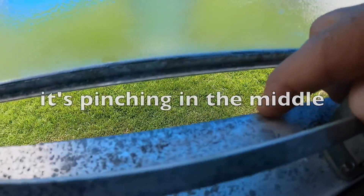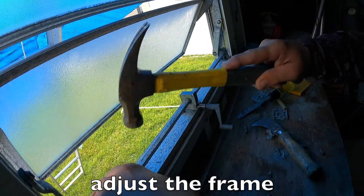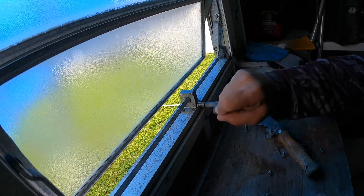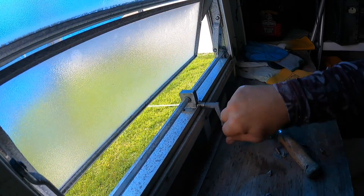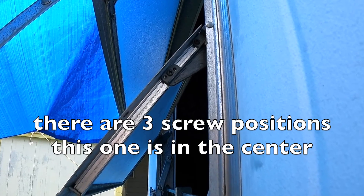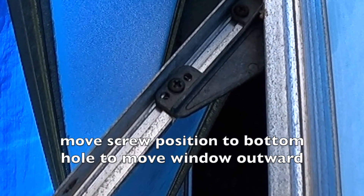Tap the bulge down using a hammer. Use your free hand to absorb the impact. There are three screw positions. This one is in the center. Move the screw position to the top hole to move the window inward, or to the bottom hole to move the window outward.